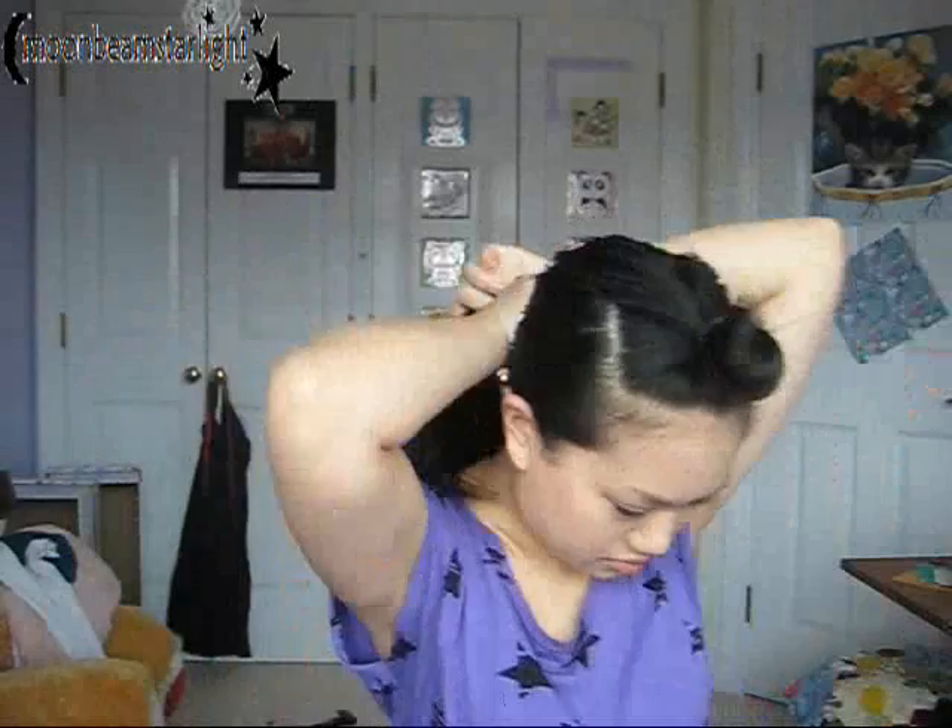Now I'm sectioning off the crown of my head — that's the top hair section. Tie it up, and then tie up the rest of your hair so it doesn't get in your way, because we'll be working with the crown first.